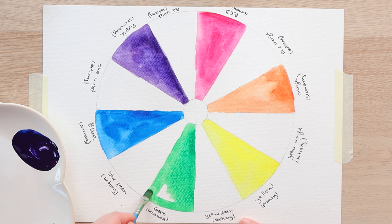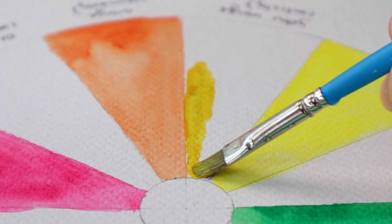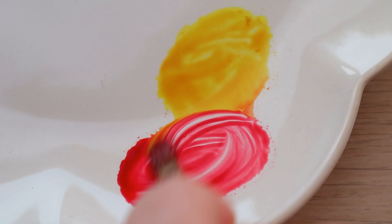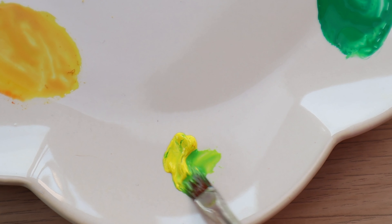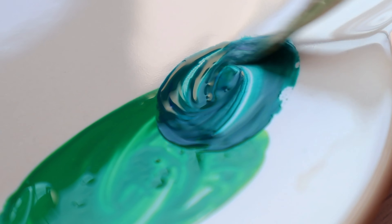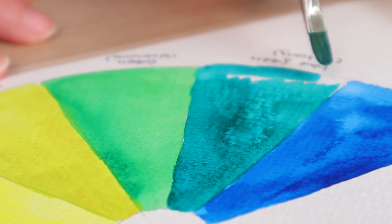I could be here all day because there is an endless number of colors we can make, so I'm just going to keep this simple. I'm not going to focus on pigments — no pigment numbers or anything like that — which means if I'm using one brand of watercolor paints and you're using another, the results won't be 100% the same. Even if the colors have the exact same name, it does not mean they have the same pigment mix. It will be similar but not necessarily equal.